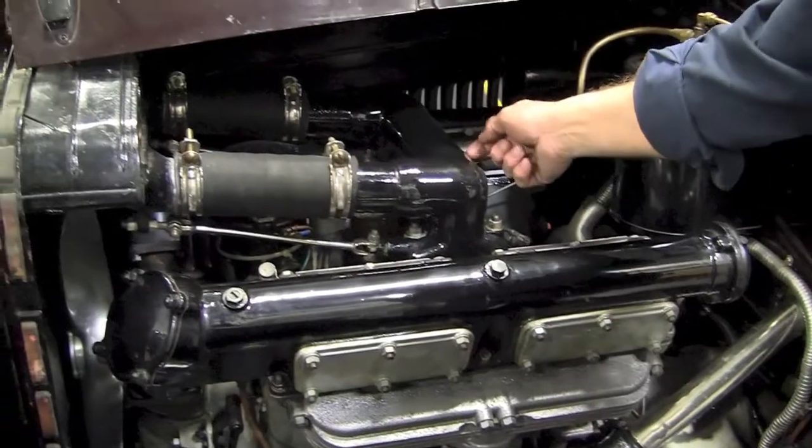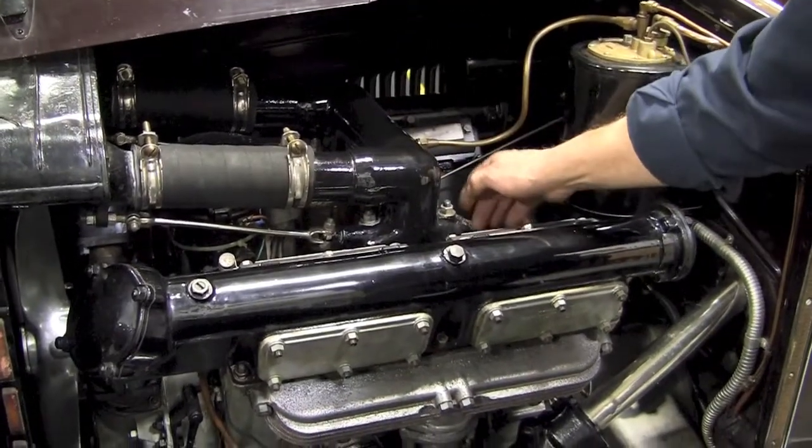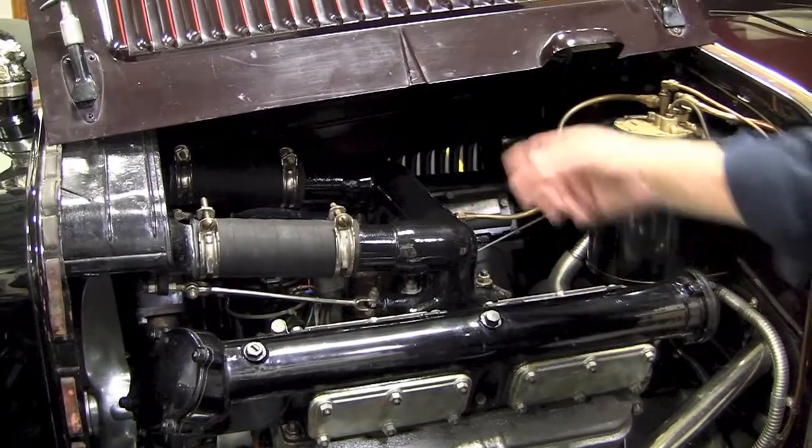It corrodes in between those two areas because you're going from aluminum to cast iron, and then to top that off they put a steel sleeve in here. It really does cause corrosive problems.